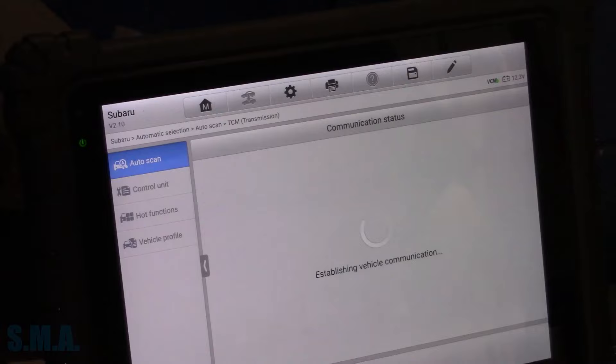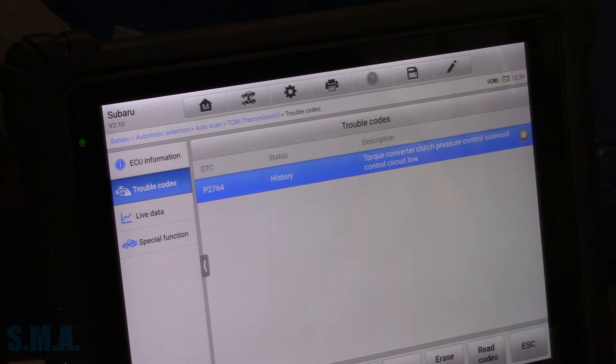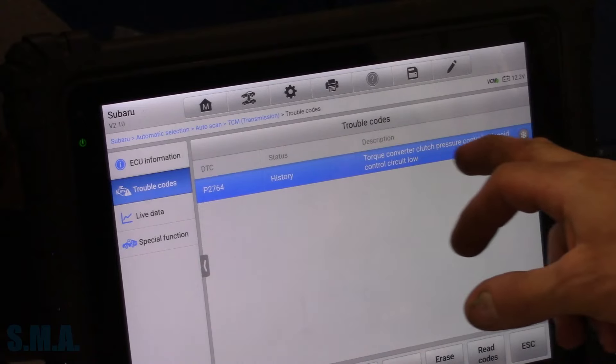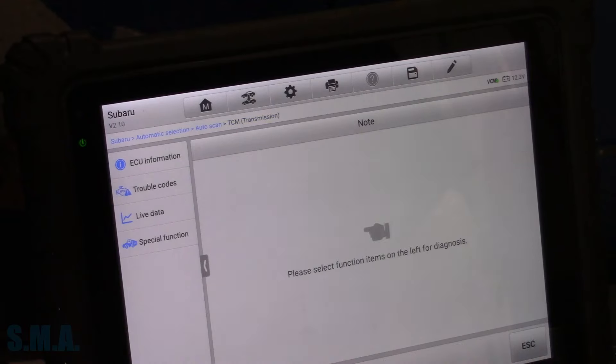We'll pick TCM, see what kind of codes are in here. I put a transmission in this car about a little over a year ago — we put a used transmission in it. Torque converter clutch pressure control solenoid circuit low. Your classic P2764. 50% of the time, every time — that means it needs a new valve body.